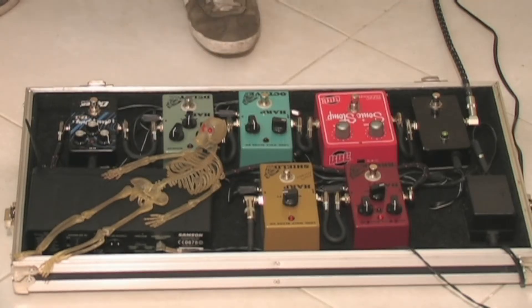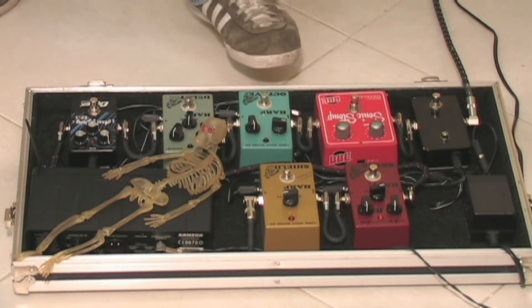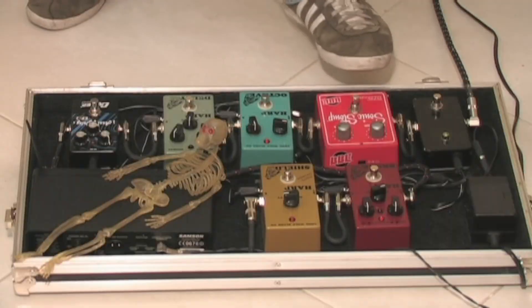I'm going to add a delay from Lone Wolf. Now I'm going to add the Harp Octave. Now I'm going to add the Sonic Stomp and add some noise.